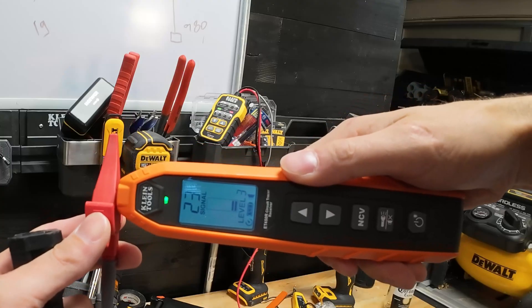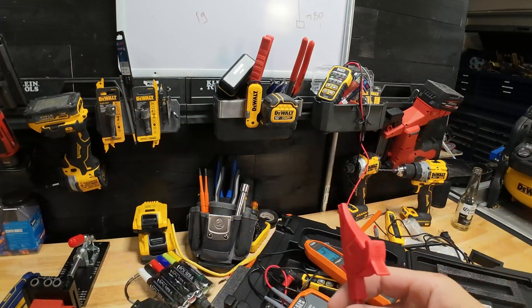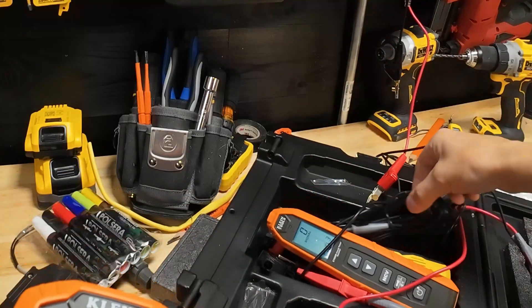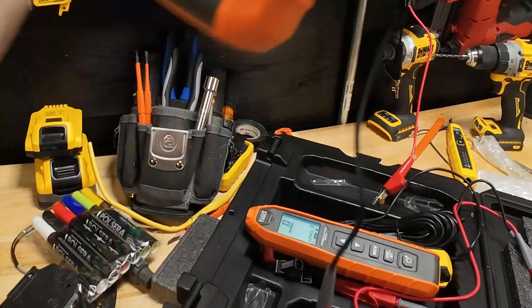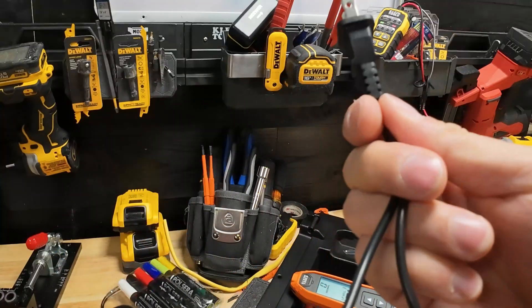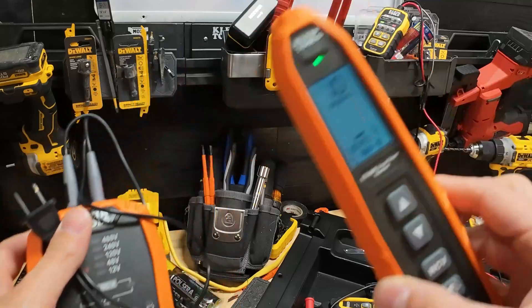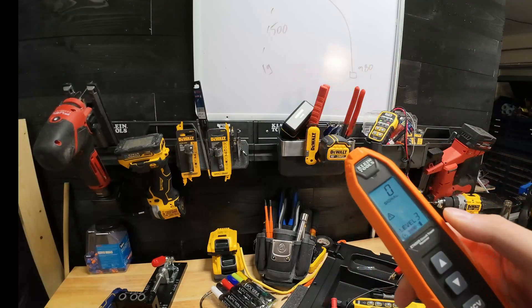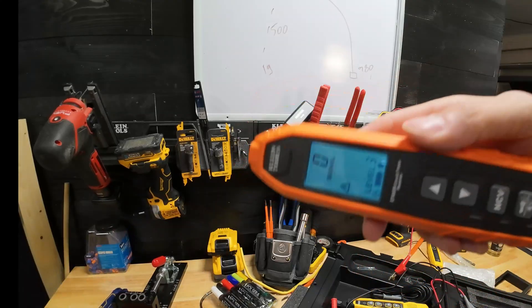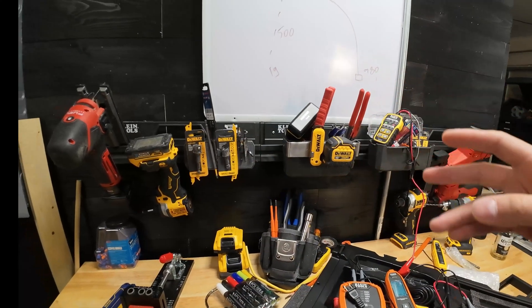One more thing to drive this home, because this is the most important part about toning and tracing: anybody can get any circuit tracer — they're going to work just as well whether it's $40 or $250 like this one. You can plug into a receptacle and it's going to trace like a dream, 100% accurate at the panel. That's what these are made for — they're not necessarily made for toning. That's why we're driving the ground point home, because this is actually a toning video in disguise. Using this as a toner is next-level.